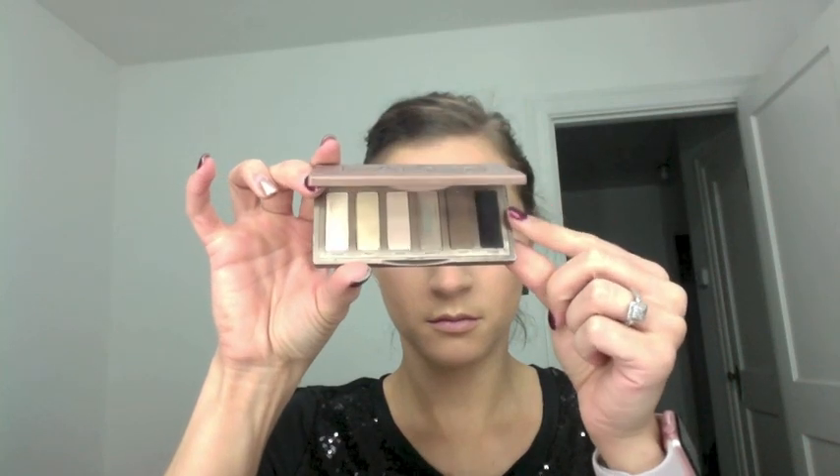Next I'm going in with the Urban Decay 24/7 Waterline Eye Pencil in the color Mood, which is a dark gray, to line my waterline. I always squeeze my eyes together to get it up on the top waterline without having to actually line the top one directly. Then I'm using a small definer brush from Real Techniques to go in with the Naked Basics shade Crave to set my waterline, because the pencil alone does fade by end of day.